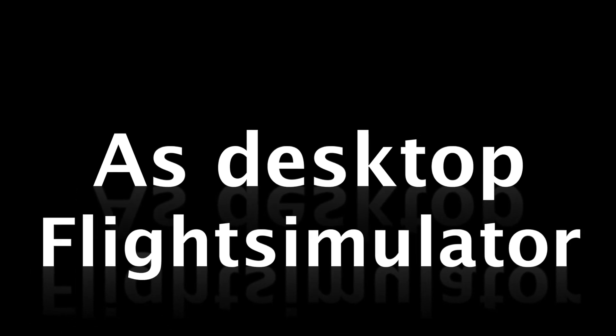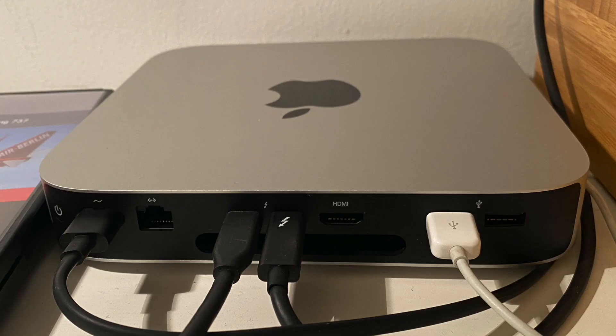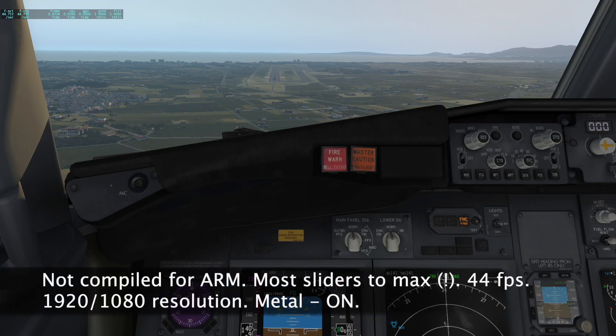I hope you had a bit of fun. Obviously the Mac Mini is not yet the perfect choice to drive a full home cockpit with three projectors. However, I tested the Mac Mini with X-Plane 11.5 as a desktop sim, and I was surprised how smooth and how performant the small box appeared.